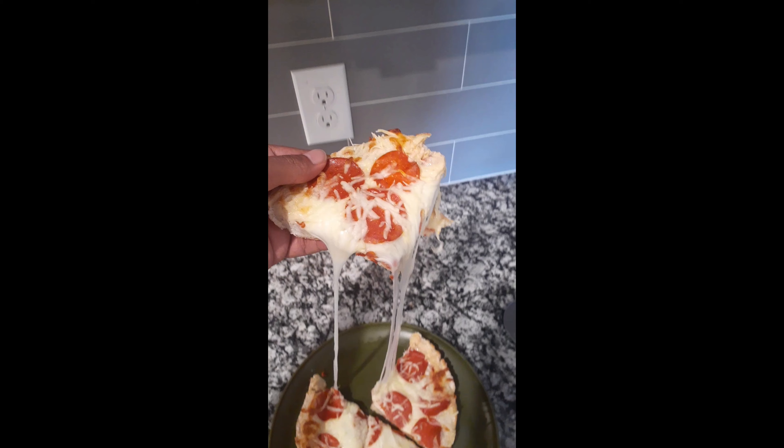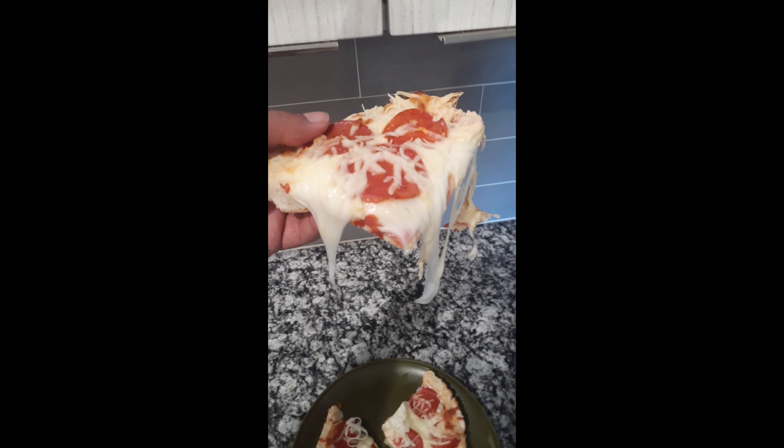I wasn't able to record the video of me actually eating the pizza just because I made it during my lunch break at work, but it was very, very good. The fat-free cheese melted a lot easier than I expected, which was awesome.